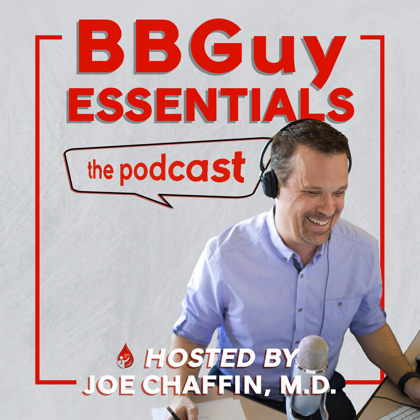Welcome back to Blood Bank Guy Essentials, the podcast designed to help anyone and everyone learn the essentials of transfusion medicine. Today on the podcast, I interviewed Sandy Nance, who's Emeritus Senior Director for National Laboratories at the American Red Cross, about a very important test called the monocyte monolayer assay, or the MMA.